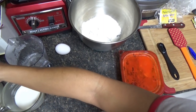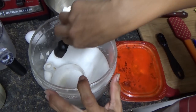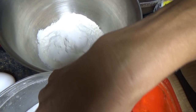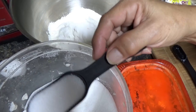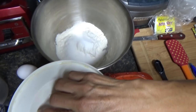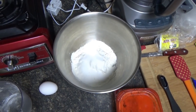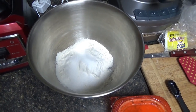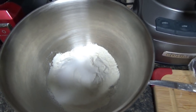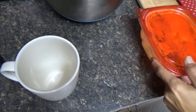Then we add two tablespoons of sugar to that. More sugar — you know I'm diabetic, right? Two tablespoons of sugar. Well, this is a sweet bread; you've tried it before. That's probably why you're diabetic! That's not true. Okay, and then you're gonna add one egg, but you have to beat it first.